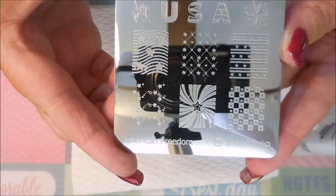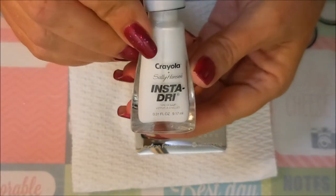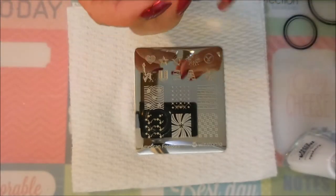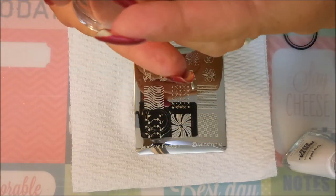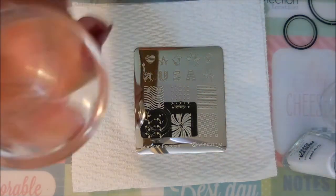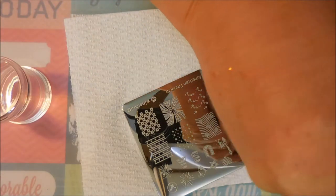I'm going to be stamping with this American Freedom plate from Westonia, just using some of these different images down here. This is a plate I got from my friend Connie. I'll be stamping with this instant dry Crayola white number 509 - it's just a regular nail polish and we're going to give it a run for its money today. I'm also going to be using this stamper from Born Pretty. I won it in a giveaway and decided to give it a road test, so let's get started.